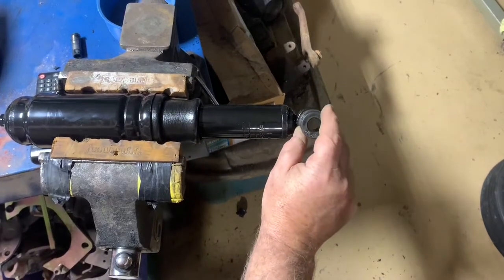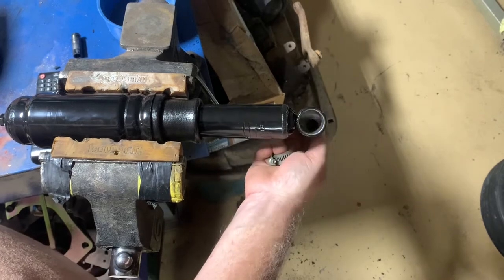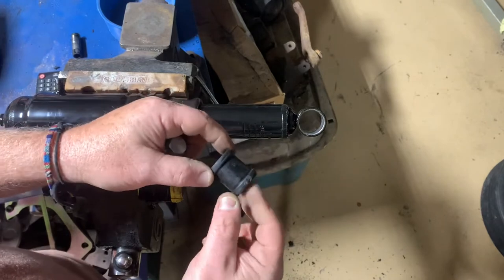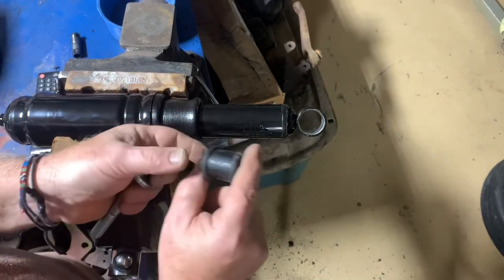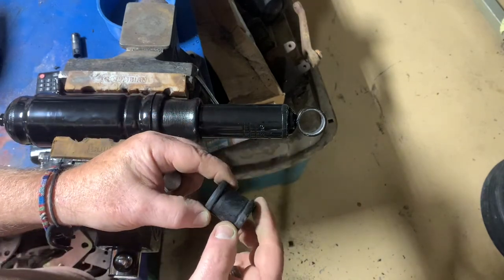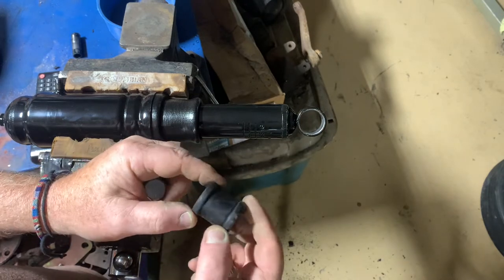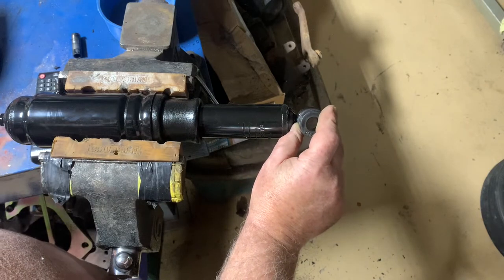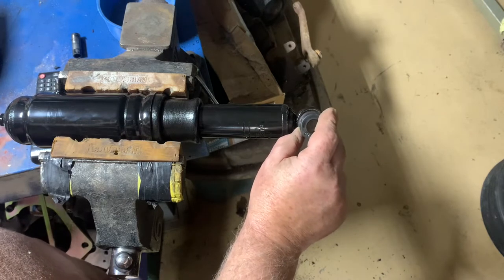This is the bushing that I need to put in, and you can see that it is much larger than the hole. This diameter is the same size as that hole. I've seen where some guys have cut them in two and slid them in from both sides and put large washers on. That'll probably work, but I'm not sure if that messes up the bushing or anything. But I have looked everywhere trying to figure out how to get this in here.